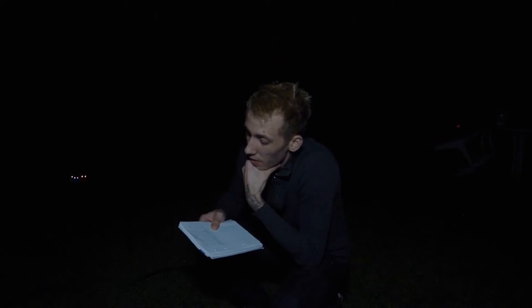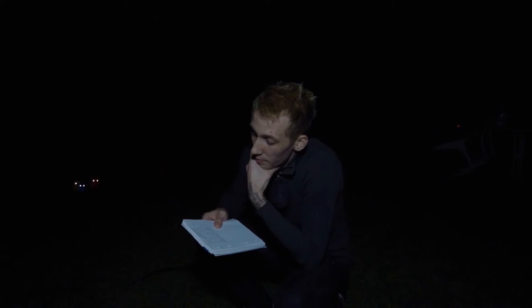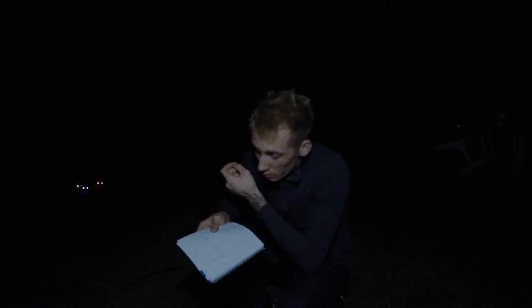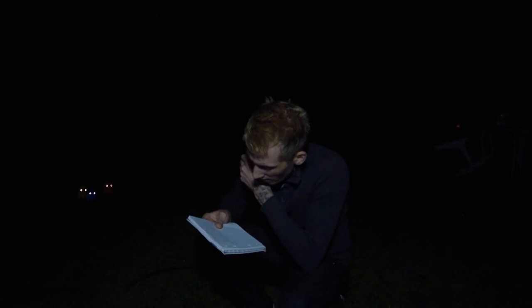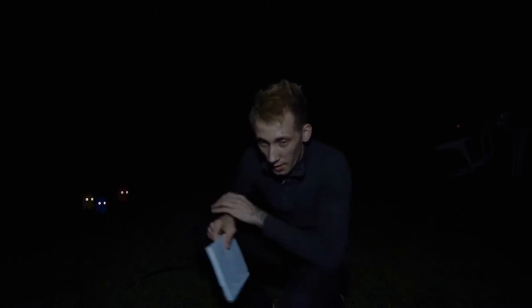Tell me what you feel when the full moon is shining upon you and your lamp is dying out, and I will tell you how old you are and I shall know if you are happy. Okay, so that makes no sense — I don't know what Henry Frederick Emil was thinking.